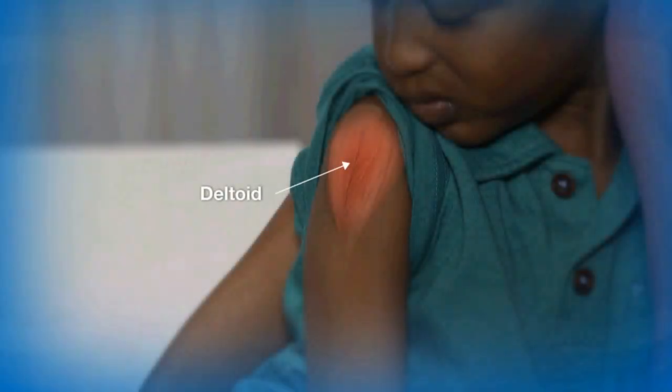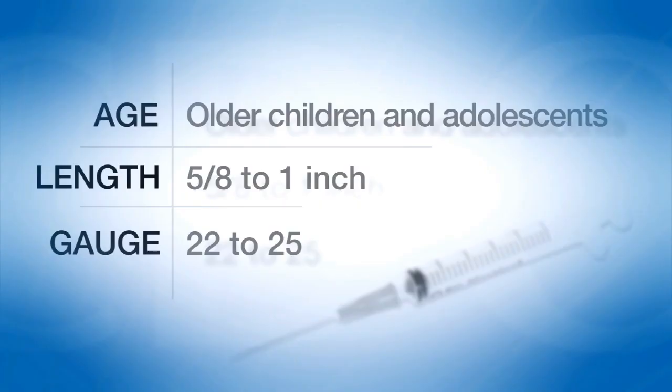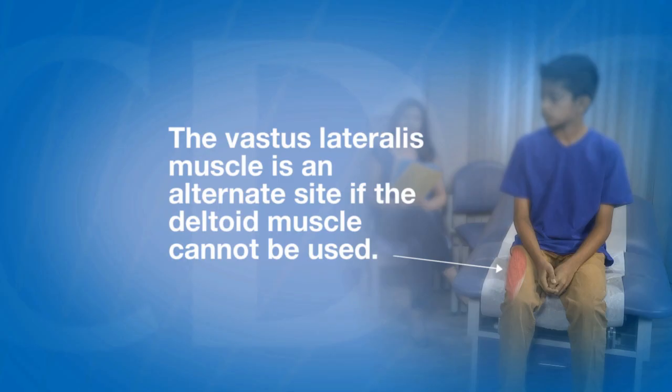The deltoid muscle in the upper arm is the preferred site for children 3 through 18 years of age. For most children in this age group, a 22 to 25 gauge, 5/8 to 1 inch needle is sufficient to penetrate the muscle. In general, older children and adolescents require a 1-inch needle. The vastus lateralis muscle is an alternate site if the deltoid muscle cannot be used.